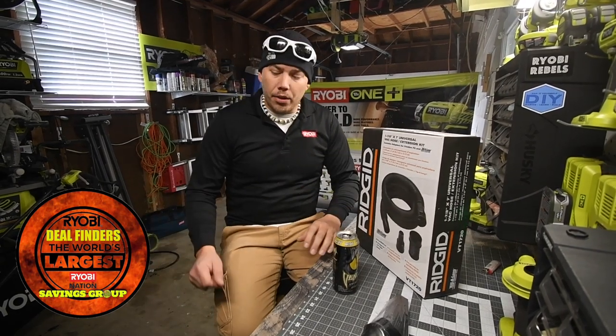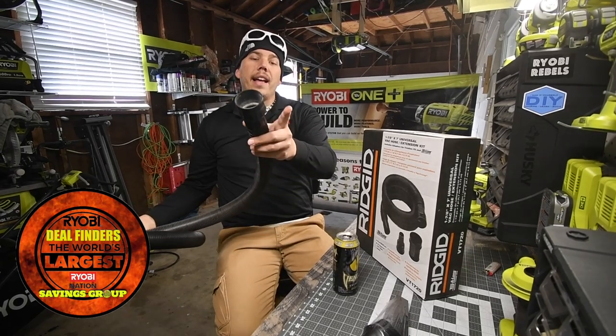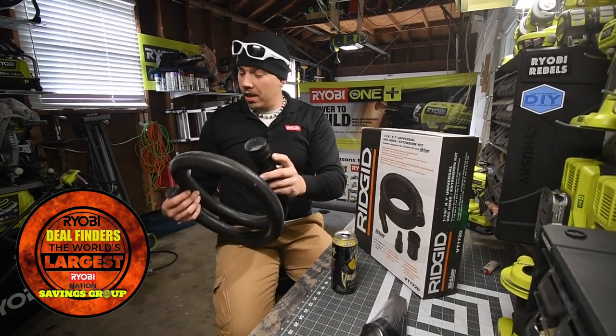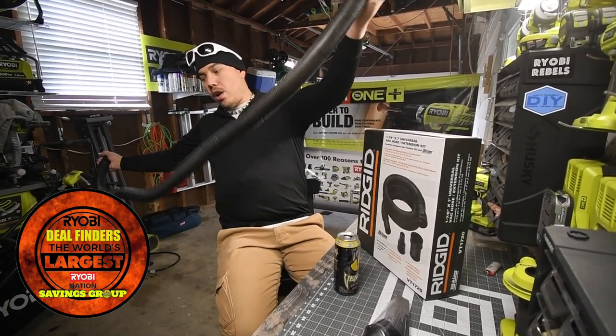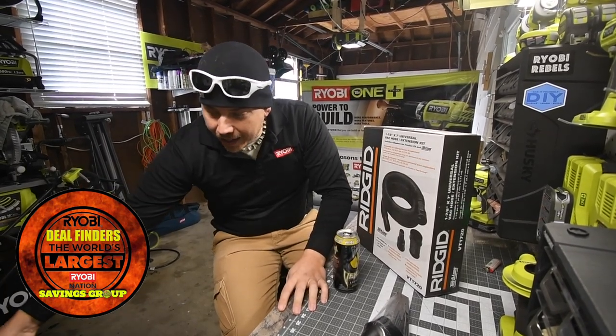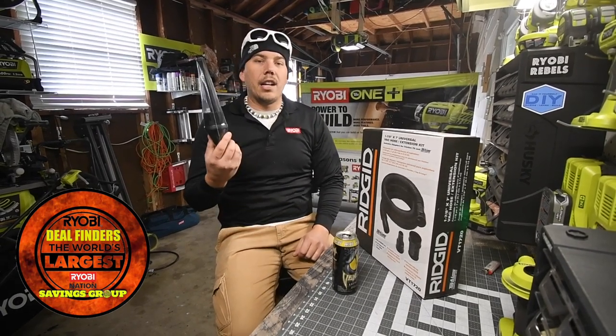What happened to my other hose that came with the Ryobi shop vac is the clip that keeps it on easily snapped off. This hose doesn't feel that great, so it was time for a new hose. I also got a couple more attachments that will clean a car better.